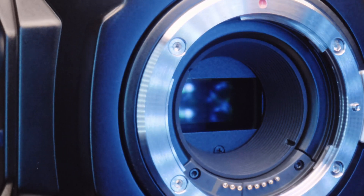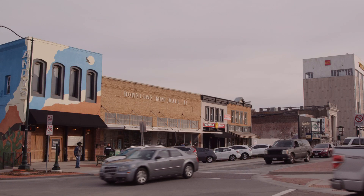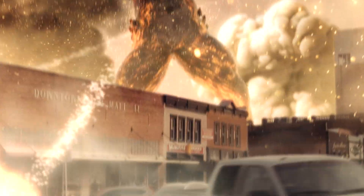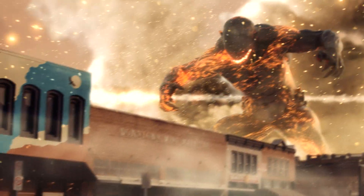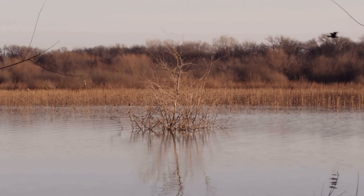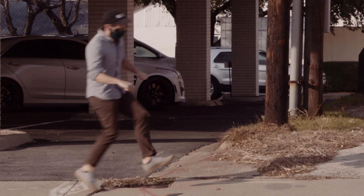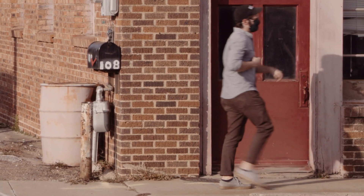For capturing pretty high-end VFX plates — to me that's why you'd use 12K, to take stuff like this and turn it into stuff like this. And it's pretty magical when you can take a shot and realize you have a hundred different ways to frame it. Just look at all this detail, all this sweet sweet detail.